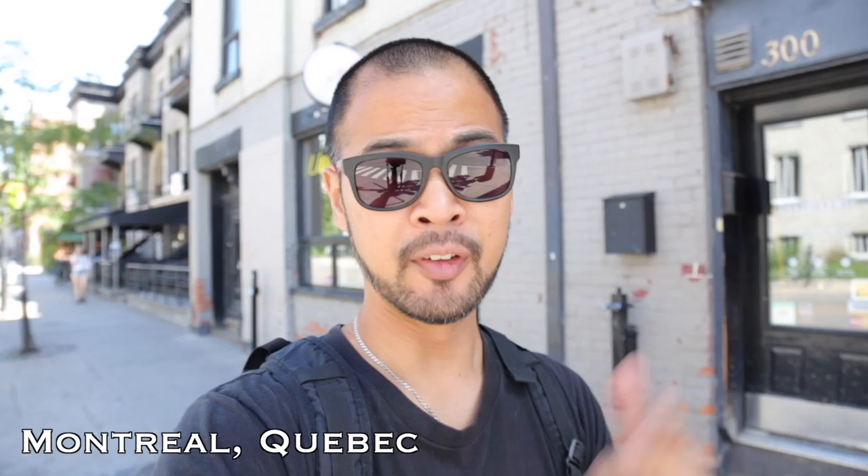Right here behind me we have Uniburger. They're trying to be an In-N-Out burger knockoff. They're doing fresh patties, fresh fries, and milkshakes. You know me — if it's a burger, or anything really, I have to go check it out. You coming with me?